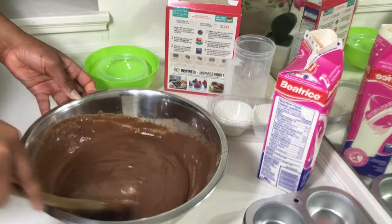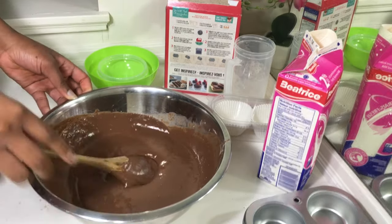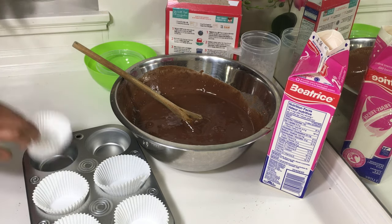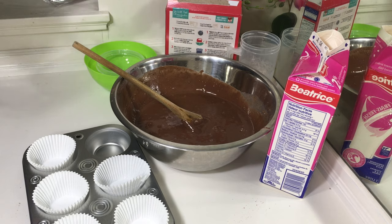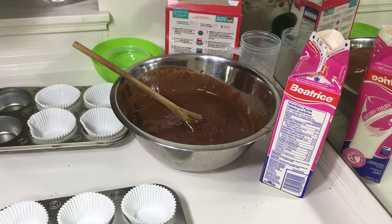The next thing I did after mixing was to put the baking cups in the cupcake pan. I don't like to put my cupcake mix directly into the pan because I feel it doesn't give it a very nice and cute look — this is just my preference. If you prefer to put it directly in the pan, that's up to you.